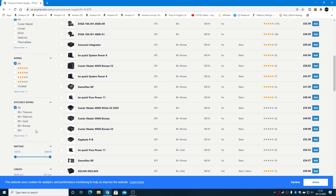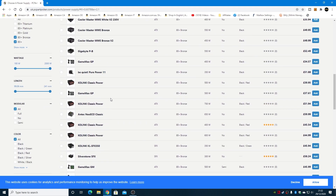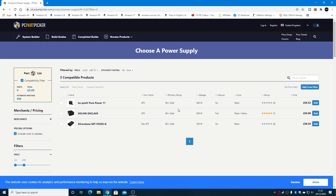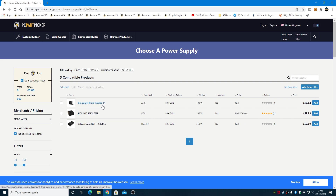The most important thing for me personally is going to be the efficiency rating. Depending on what you want, if you just want a simple 80+, this gives you tons of options. You may want to go a little bit higher — bronze adds a lot more to the list, and then you can also add gold. If we filter for gold only, we've got a couple just under the £60 mark — the Be Quiet Pure Power 11, which is a fantastic power supply, and the Cooling Enclave, which is a really good power supply, 80-plus gold, 500-watt, and fully modular at £60.